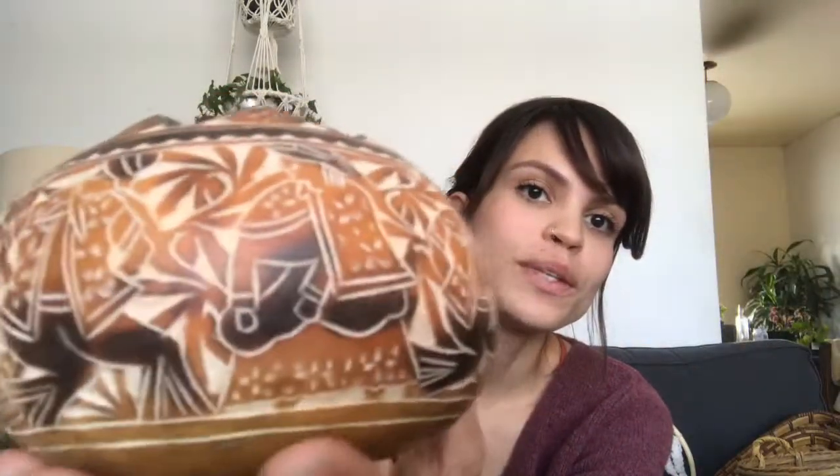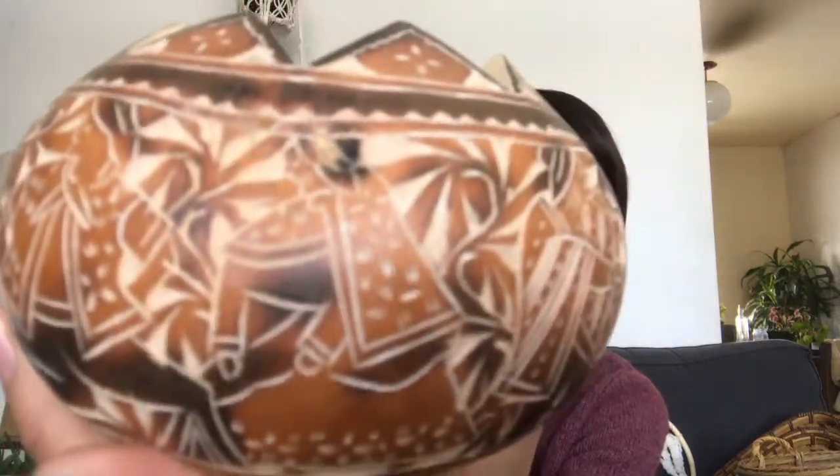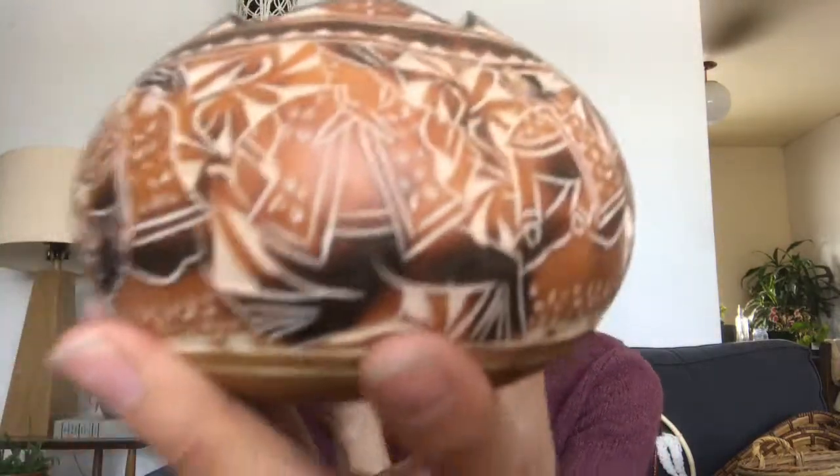And then a gourd — a carved gourd. It's got this really cool little design on it, these little people. I don't know if you're going to be able to see them, but they're cute. You could put a little stuff in there.